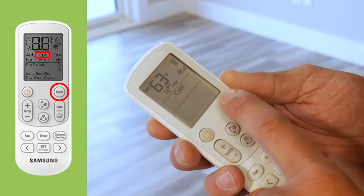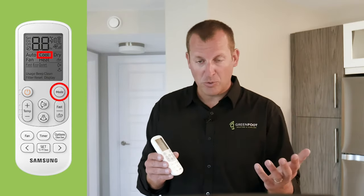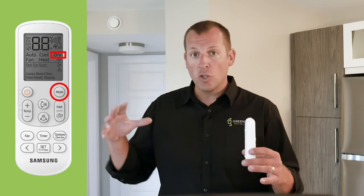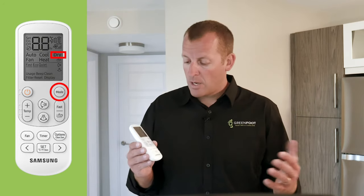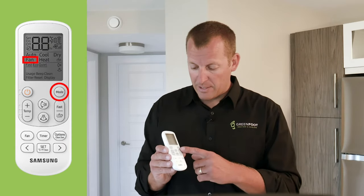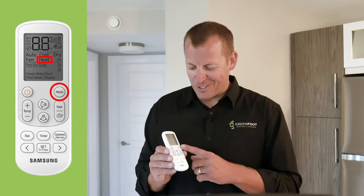Back to the mode button. The next mode is cool — if you'd like to cool the air, this mode is most commonly used in the summer. Next is dry, which functions as a dehumidifier. If you find that your space is humid and you'd like to dry the air out, simply run dry mode; note that you can't control fan speed in this mode, as the unit manages that to remove moisture. Fan mode simply uses the unit to circulate air, much like a floor fan. And lastly, heat — in winter, if you'd like some heat, you use this function.